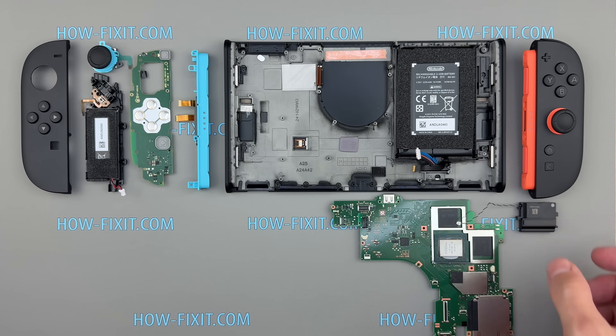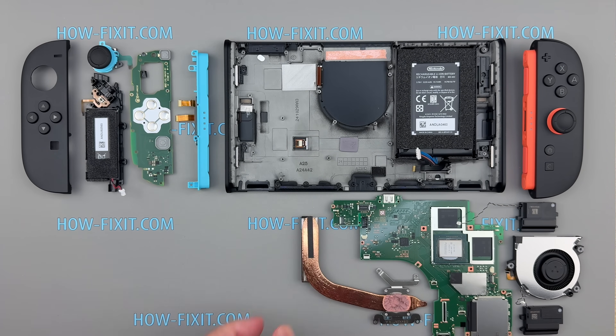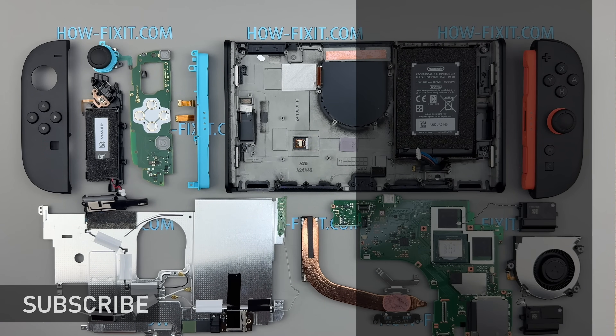The reassembly process of the Switch 2, including thermal paste and thermal putty replacement, I'll show you in a separate video. You'll find the link to that video in the description below. I really appreciate you watching my video. If you have any questions, drop them in the comments. Thank you for watching HowFixit, and see you in the next video!